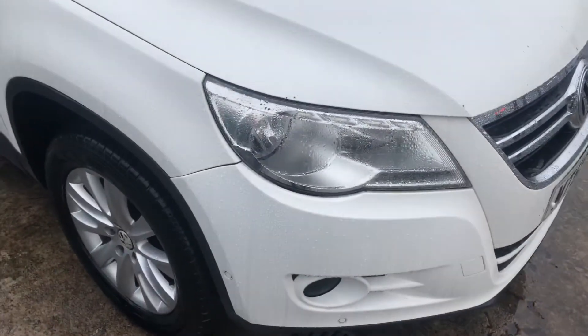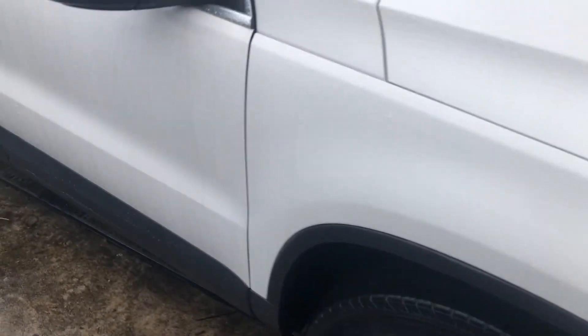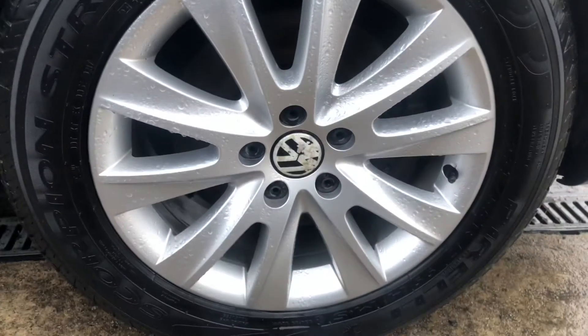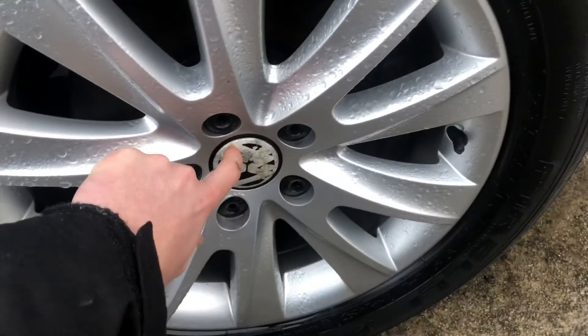We'll start on the right wing of the car and also show you the quality of the alloys and tires. The right wing — nothing of note. Perfect alloys in perfect condition. We've ordered in some new wheel caps so they'll be coming in to make it look nice and new.